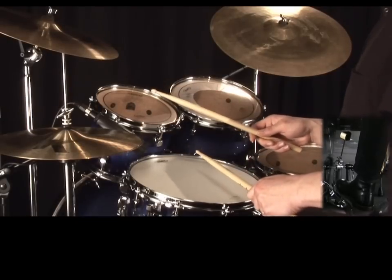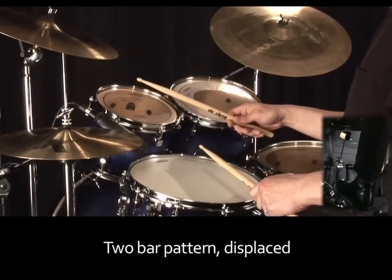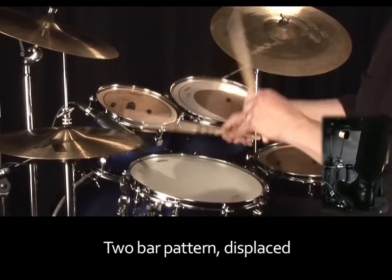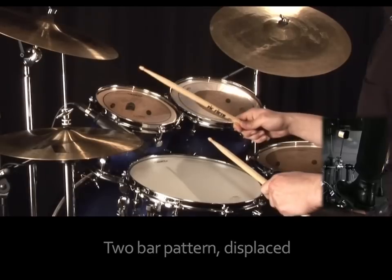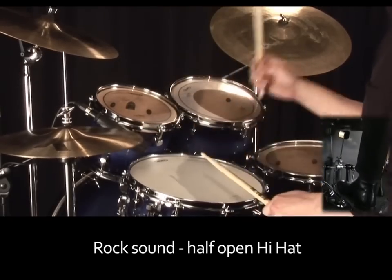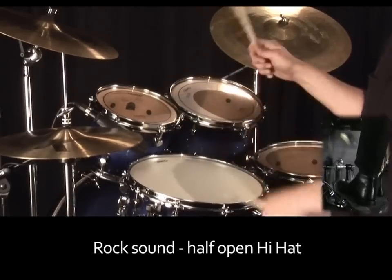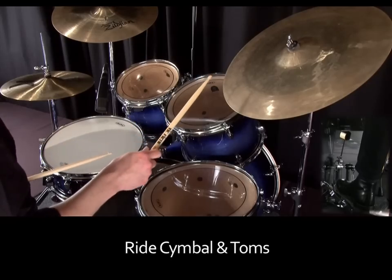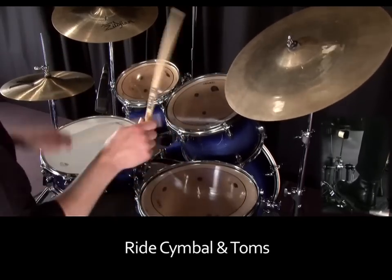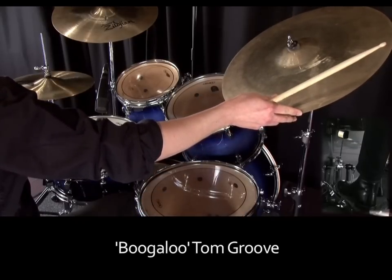These rhythms can be repeated, or phrases swapped around quite a bit to make new beats. For example, here's a two-bar pattern. You can also release the hi-hat slightly for a more rock-type sound, or use the ride cymbal and the toms, or make the toms the starting point for your boogaloo groove.